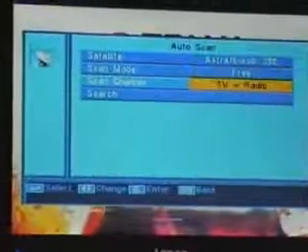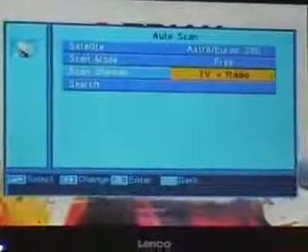So always choose the free selection. And do select both TV and radio because it will add them into two different areas — there will be a TV section and a radio section on your satellite box. So it's worth scanning for TV and radio together. The next thing is simply to hit select.